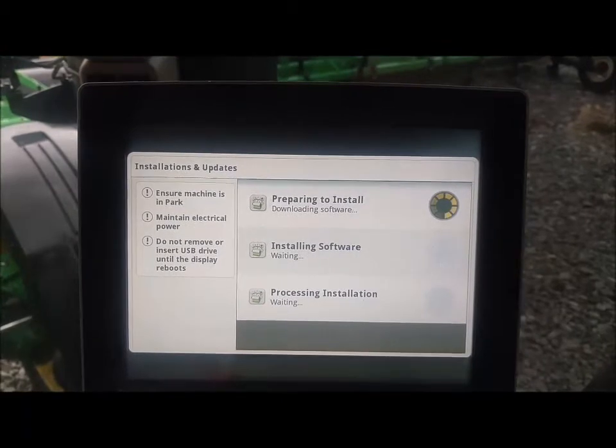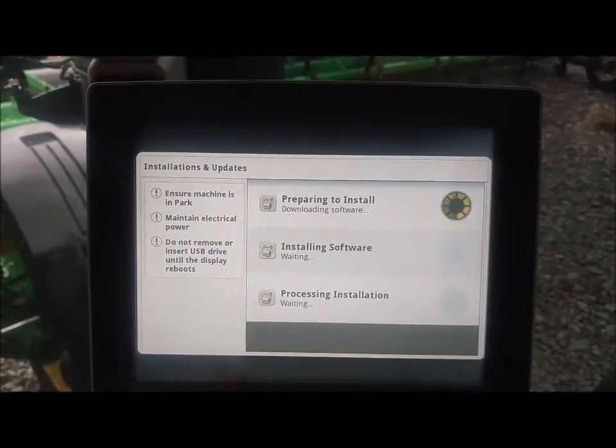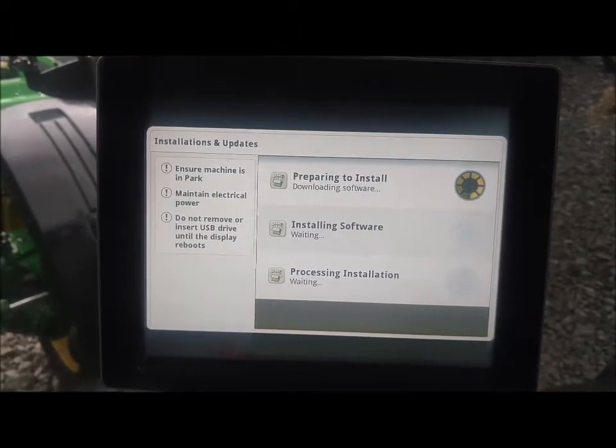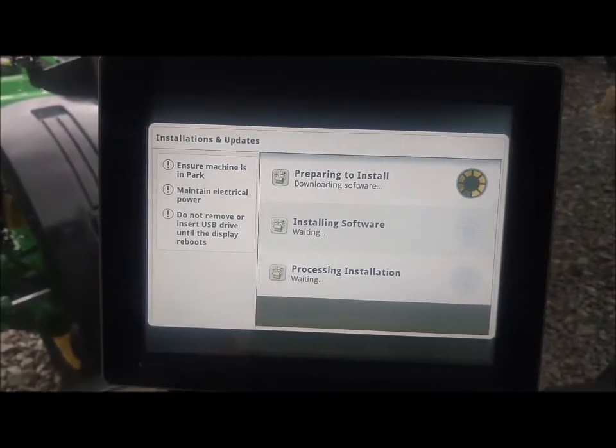As you can see, it is downloading the software now, and each section will get done until the update is downloaded and installed on the machine.